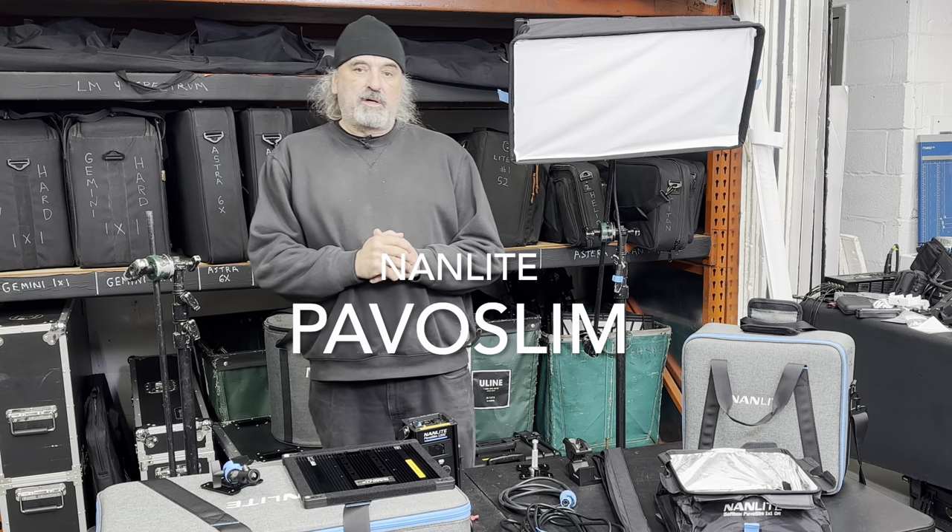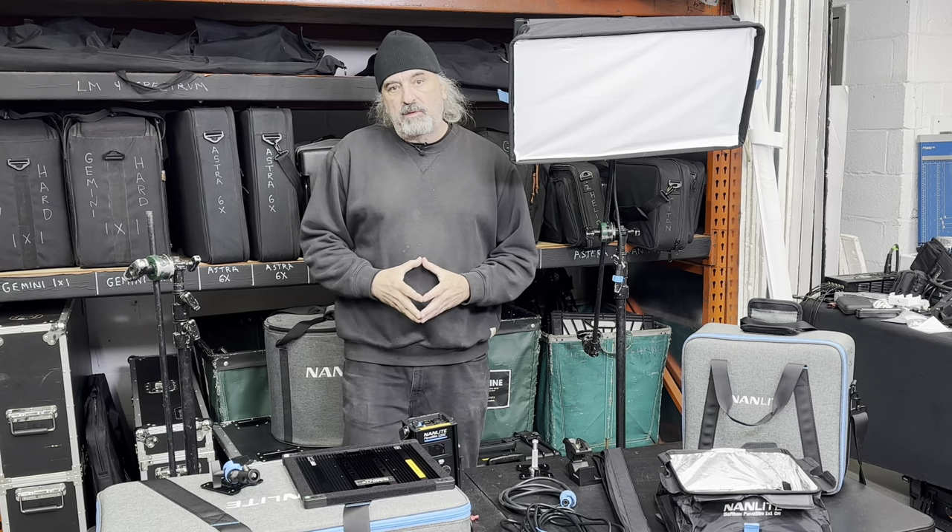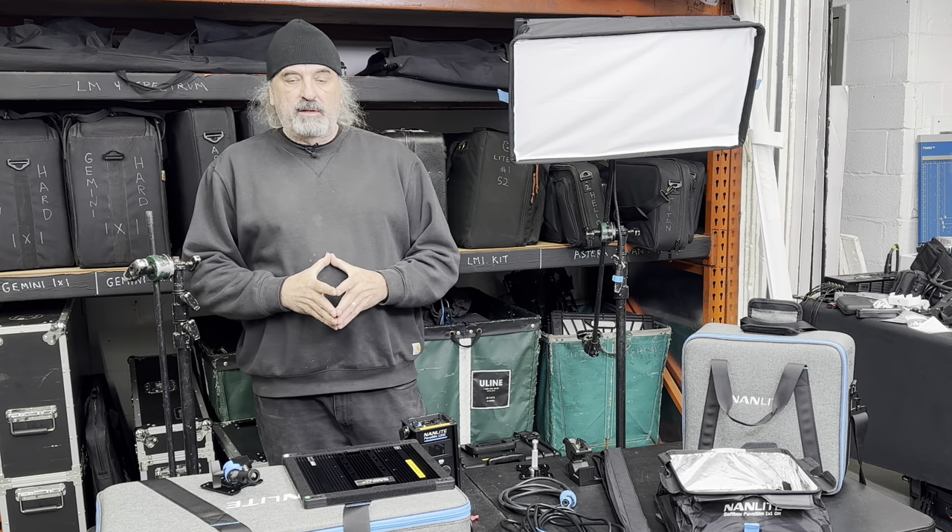Welcome back to Gaffer Salon. I'm John Roach. Thanks for coming back. Today we're going to dive into the new Nanlite Pavo Slimline.